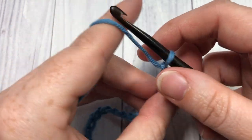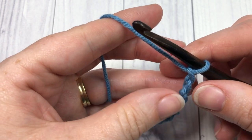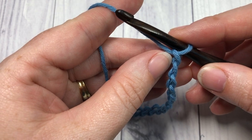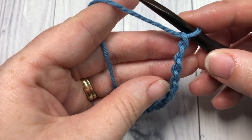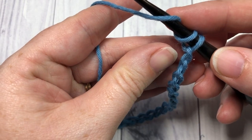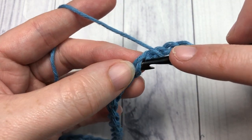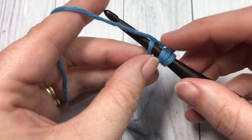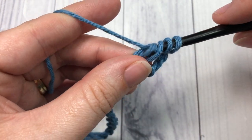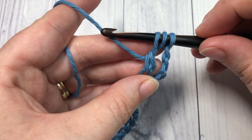Once you have your foundation chain worked, you're going to start by working your first crossed treble stitch. You're going to work that first part into the fifth chain from your hook. So yarn over, count in five stitches: one, two, three, four, and five. Into that fifth chain insert your hook, yarn over, and draw up a loop. Then yarn over and pull through two loops — you're going to have three loops remaining on your hook.